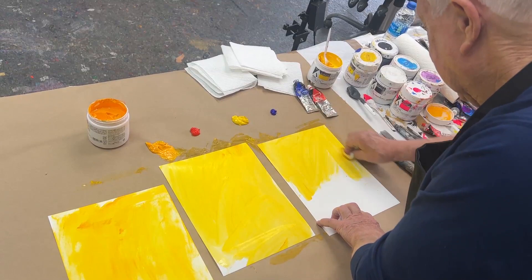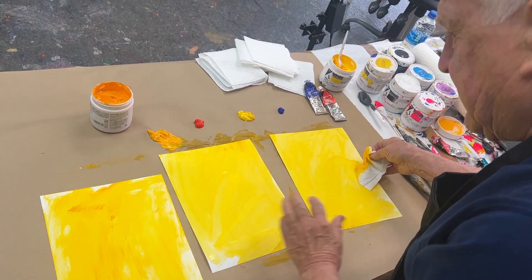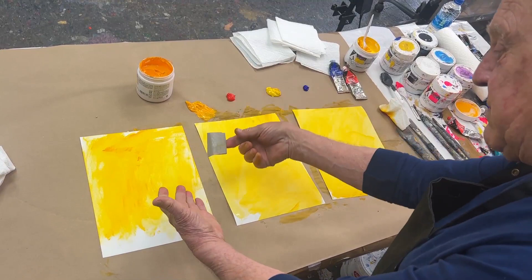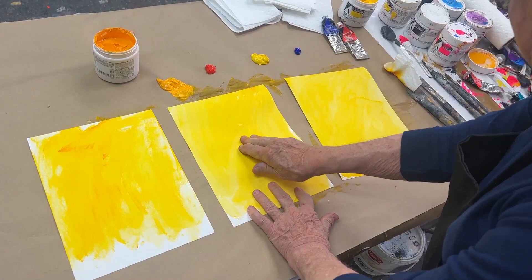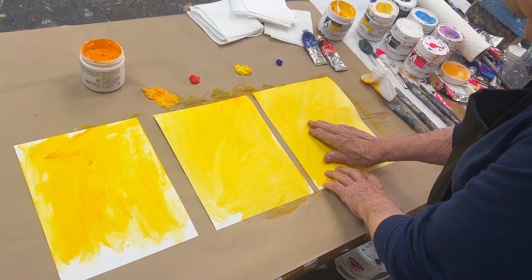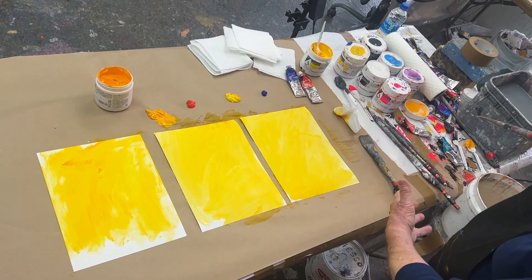This is where I do a lot of experimentation — what color do I want to use as a background? For consistency in this demo we're going to be using a marigold color. Notice how the paper slides around. Since I use both hands when I'm painting, I don't want one hand holding it and one hand painting, so I get this box tape and stick it down. One less thing to deal with — that way you can concentrate just on the painting and not worry about the paper shifting. Box tape works the best.